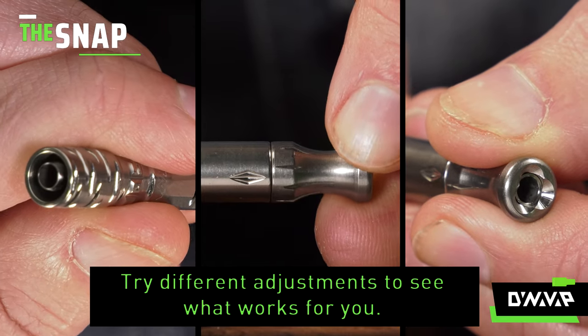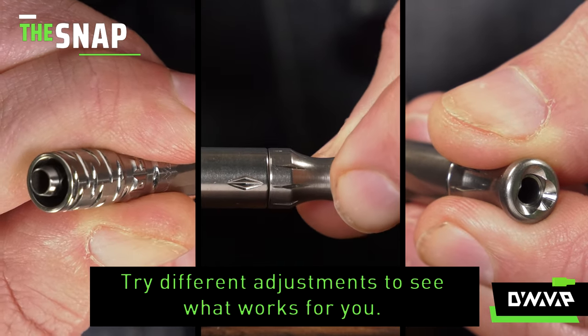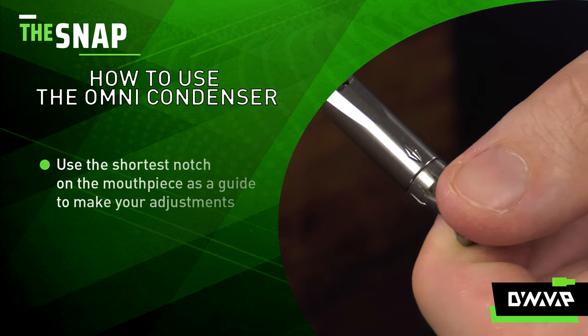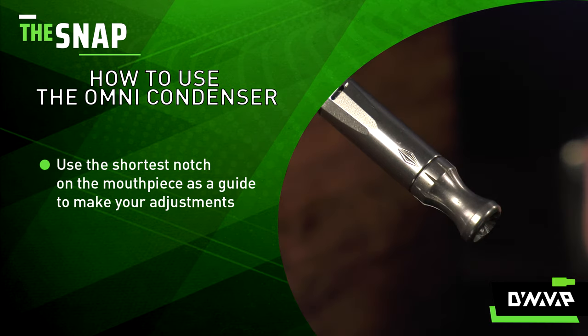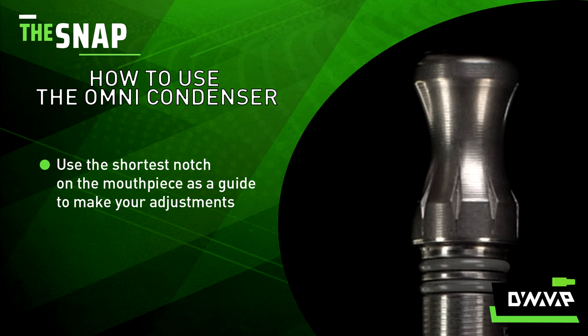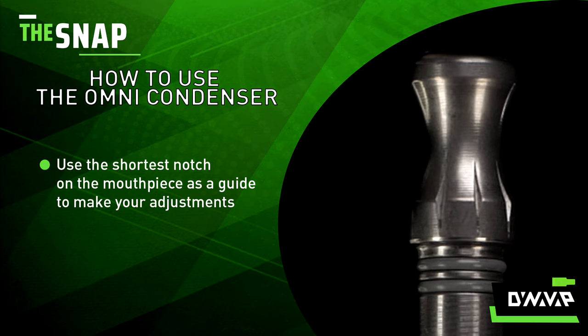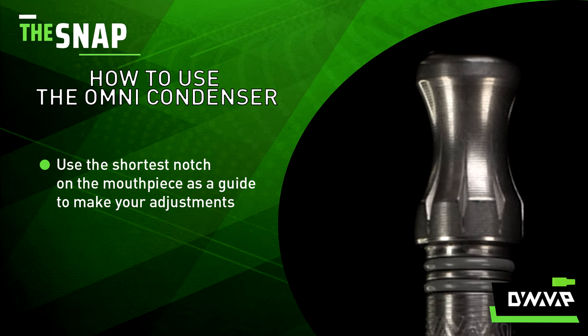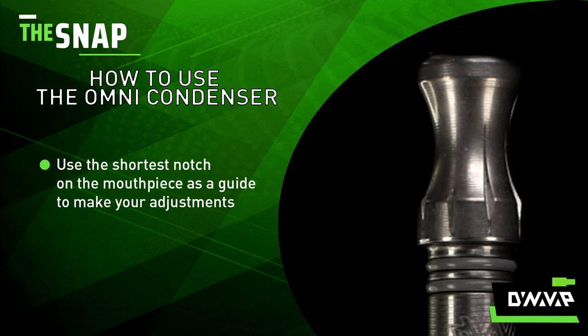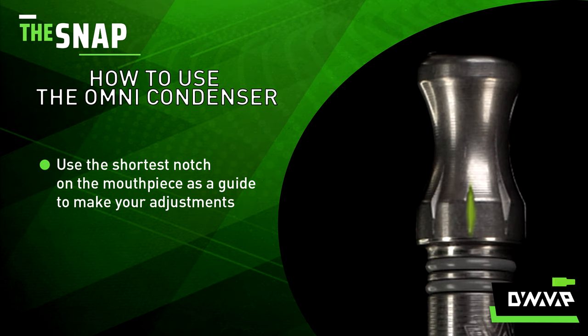We recommend experimenting with different adjustments so you can find what works best for you. Look for the shortest notch on the mouthpiece and use this notch to more easily repeat these adjustments. Before you set your airflow, rotate clockwise until the shortest notch matches up with the stem indicator. By using the shortest notch as a reference, you can easily tell that you have made a full rotation, like a padlock.